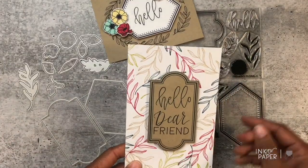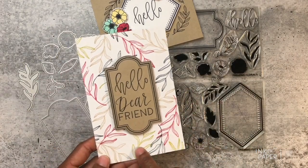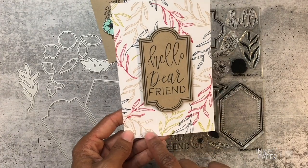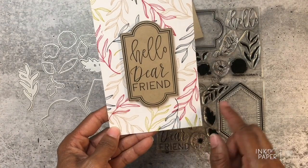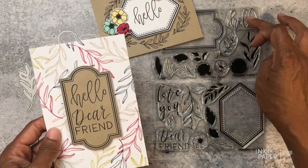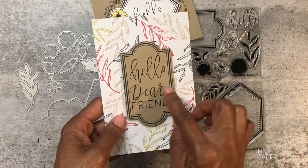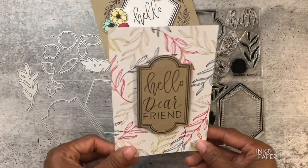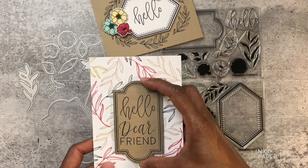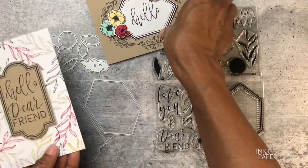Just to show you what it looks like focusing on the outline leaf, I stamped it in so many different colors: Pure Poppy, Simply Chartreuse, Craft, Pure Poppy again, and Dark Indigo — this is great for fall. It says 'hello dear friend,' just to show that I combined two sentiments together. It could also say 'dear friend hello,' so you have a couple of options.